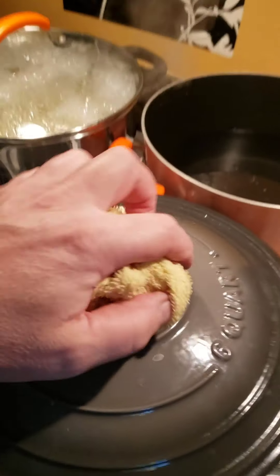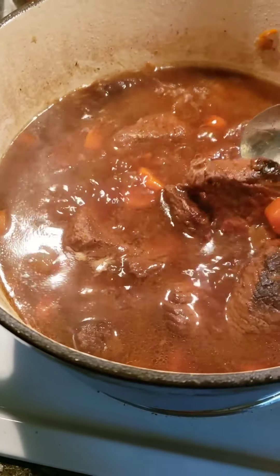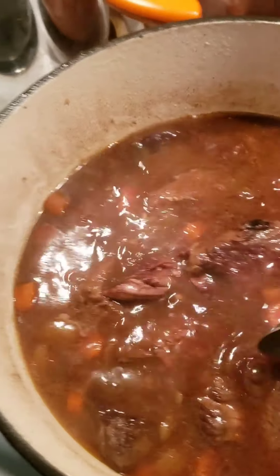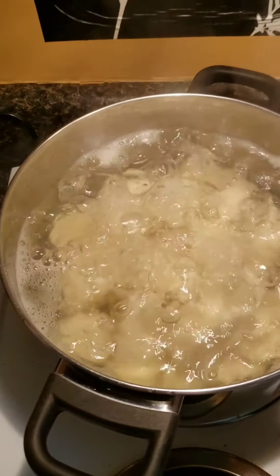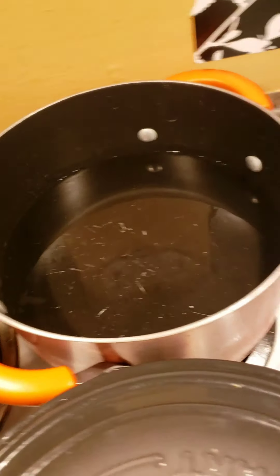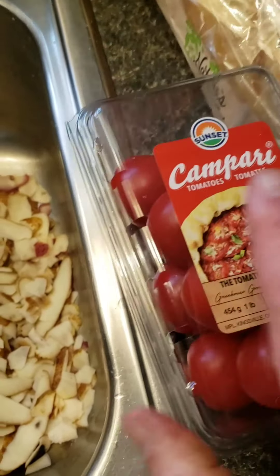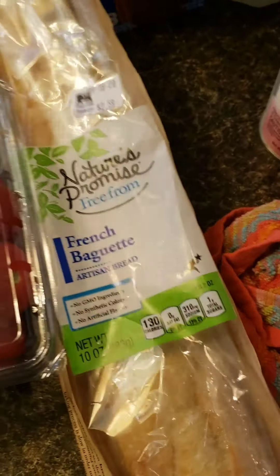We're back — the stew's been cooking for about three hours. Look at that, this is where the meat starts to just fall apart. I went ahead and put my potatoes on — I had red skins and russets so I just mixed them all together for mashed potatoes. We're also gonna have some corn on the cob. These Campari tomatoes are really good — very sweet and delicious. I got a French baguette — I'm gonna slice it up and put it in the oven.